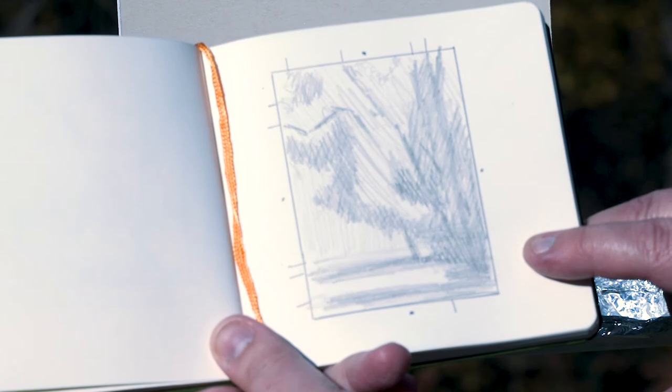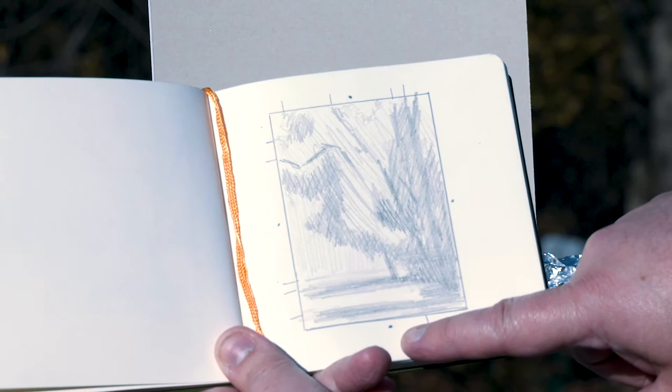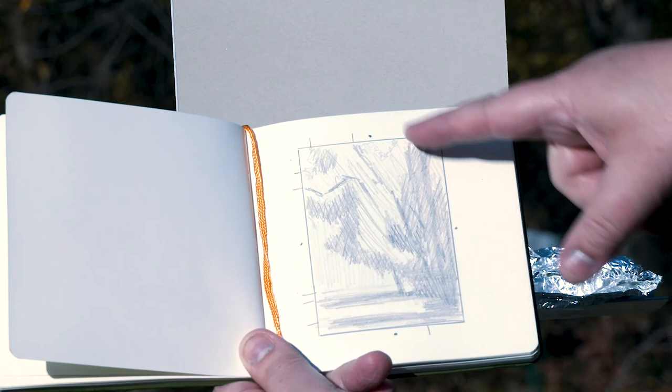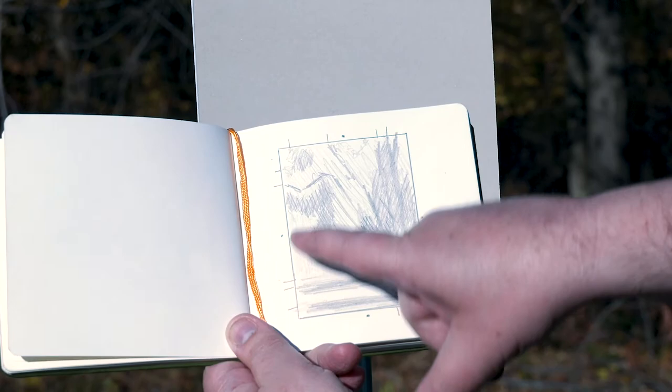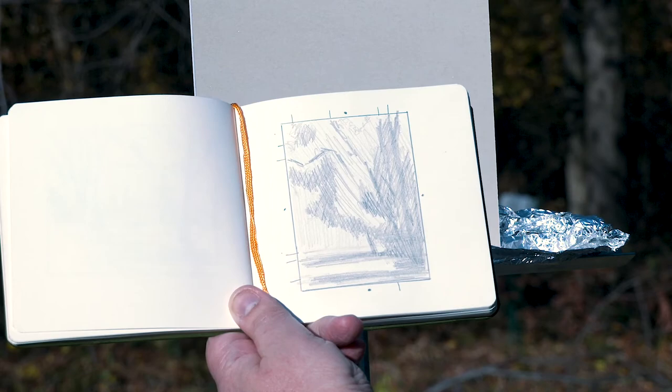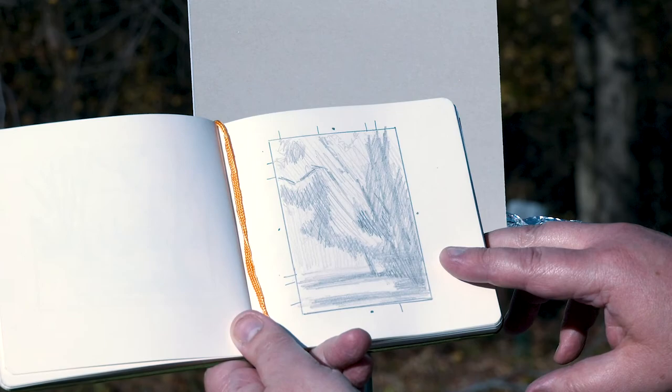This is a 9x12 UART premium mounted board — it's 500 grit — so I just drew a 3x4 square and marked my midpoints on either side so I avoid those. I don't want anything coming off the page or hitting the edges right at those midpoints. Then I made myself a few little tick marks about where I wanted those major shapes to kind of hit the edges, so they're varied and things aren't too symmetrical.